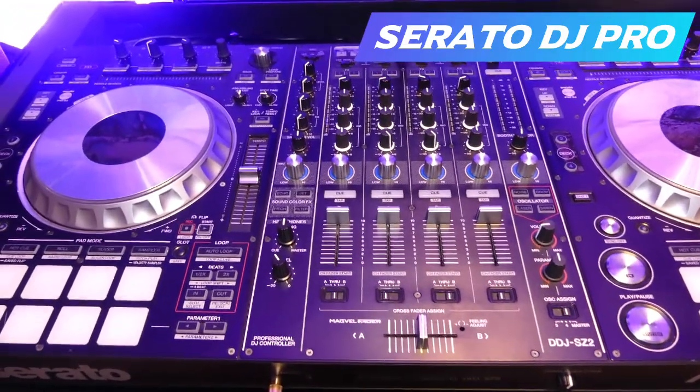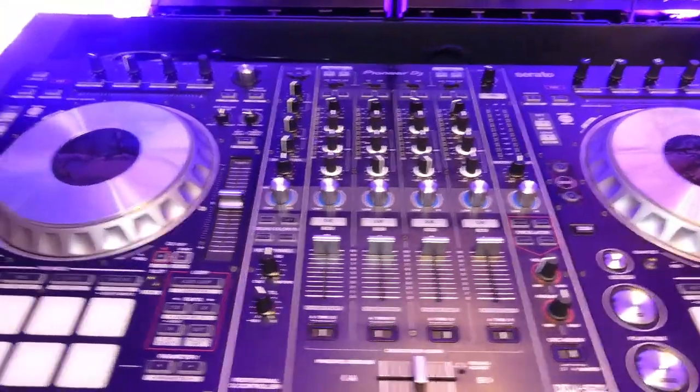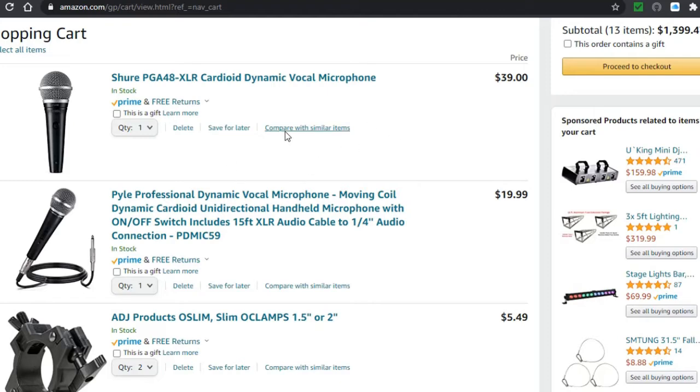Once you connect the SZ2 to your laptop and download Serato DJ Pro, it connects right away and you can just play. The two websites I recommend to buy DJ equipment: first is Amazon, especially now since a lot of people buy everything from Amazon. Looking at my shopping cart, the total is less than $1,500. I have 13 items, but it could be 12 because I selected two microphones to give you two options.